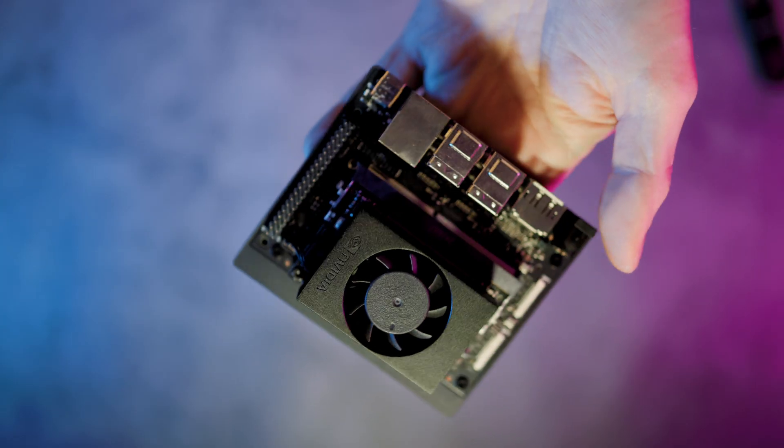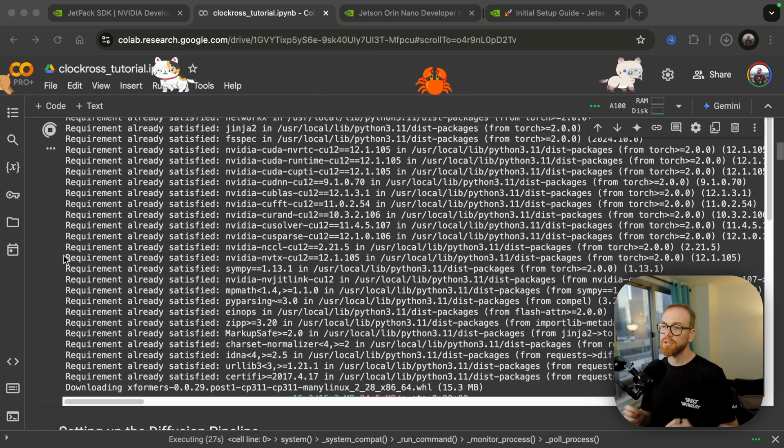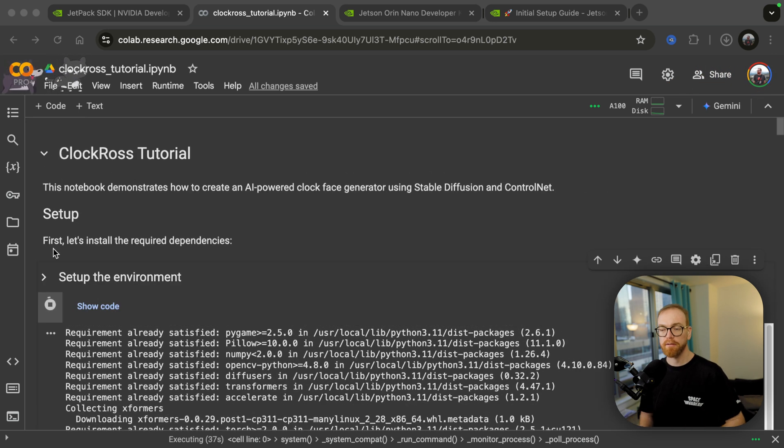The way this project works is that it uses Stable Diffusion 1.5. The reason I use 1.5 is to fit it on a smaller, weaker device and do it quickly enough. The generation of each image takes 11 seconds. Why do I update it every 20 seconds? Because of all the things happening around it — we'll get to that. If you're not familiar with Colab, it's a combination of a notebook text editor and remote computer, basically like a server in Google's data center where you can write code and execute it immediately.